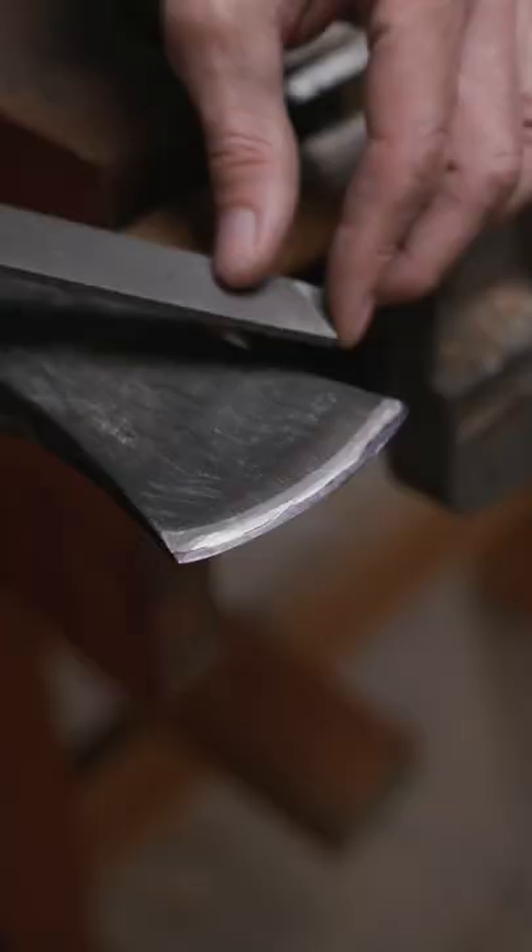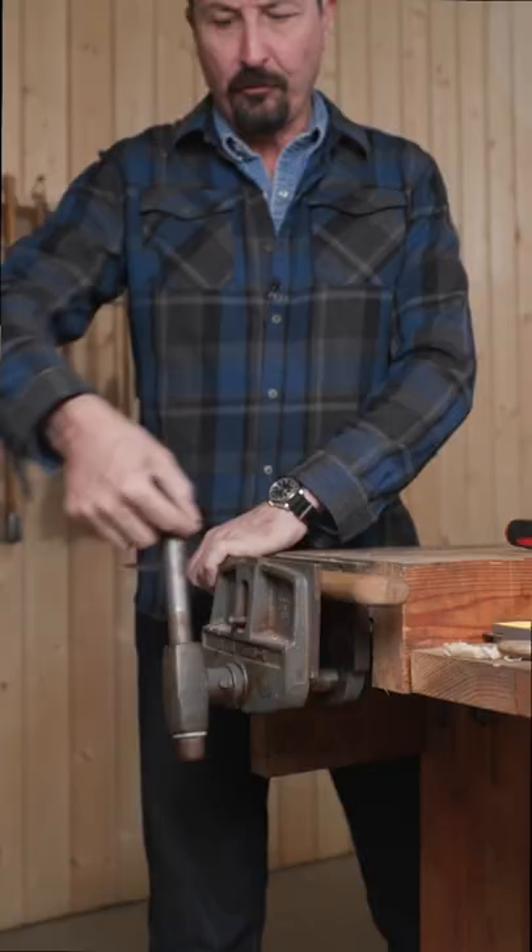Remember, always push the cut, never pull a file. Flip over to the other side and repeat.